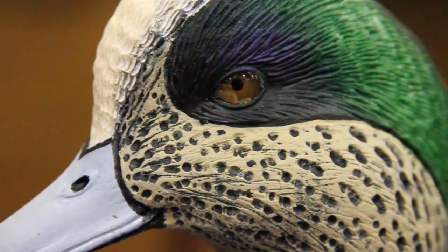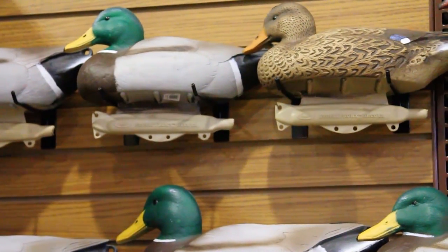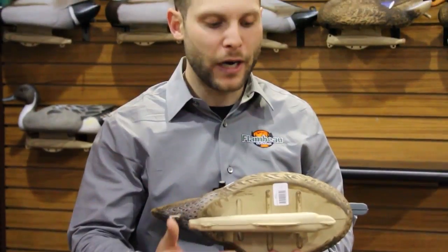One thing that these decoys also feature is a storm front keel. The keel includes four different tie points that allow for many different movement options. The front tie point obviously keeps that decoy facing into the wind and is best used on days when you have a lot of wind or you're hunting with current. The rear tie point actually allows the decoy to face away from the wind, and then you have two center tie points which keep the decoy faced into the wind. However, it allows that decoy to move a lot more side to side which actually creates kind of a waddling motion, a back and forth motion or as a duck would paddle.